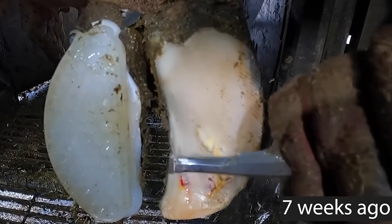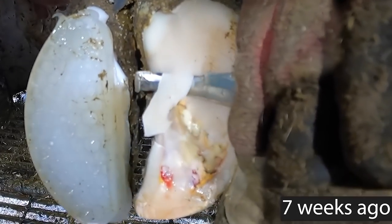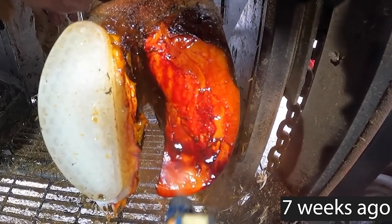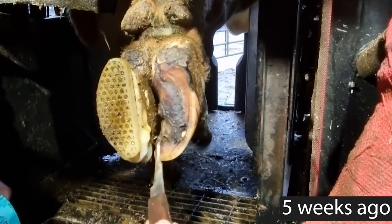After a few minutes of knife work, we removed all of that overburdening and problematic horn. This left her with virtually no sole whatsoever, so we doused it with iodine and returned two weeks later.